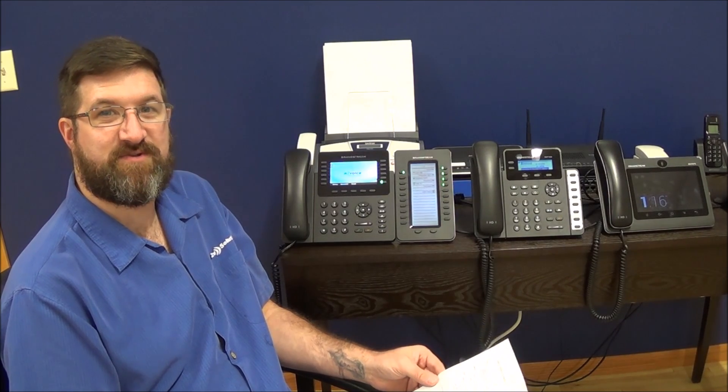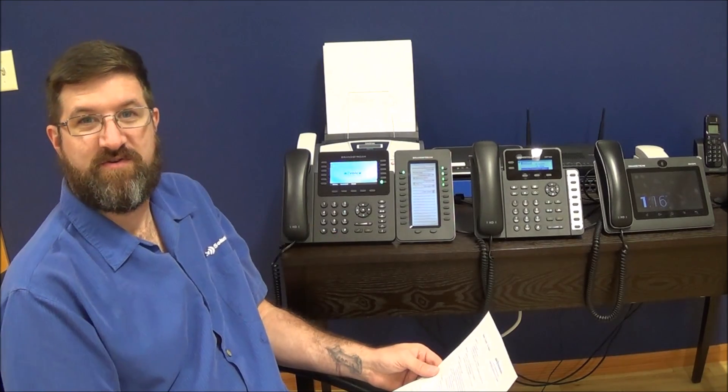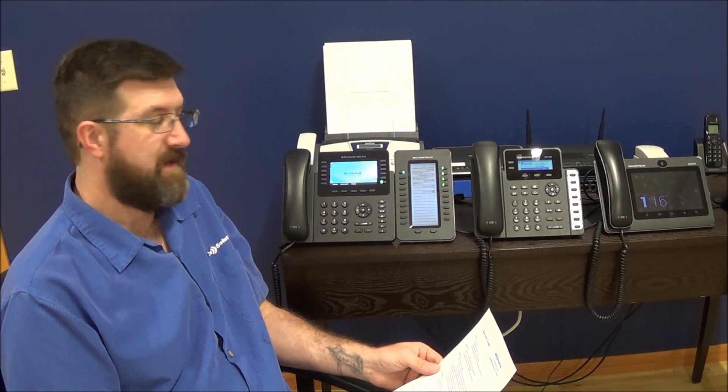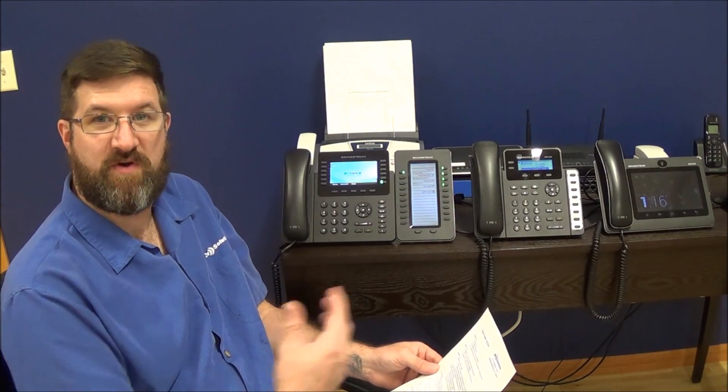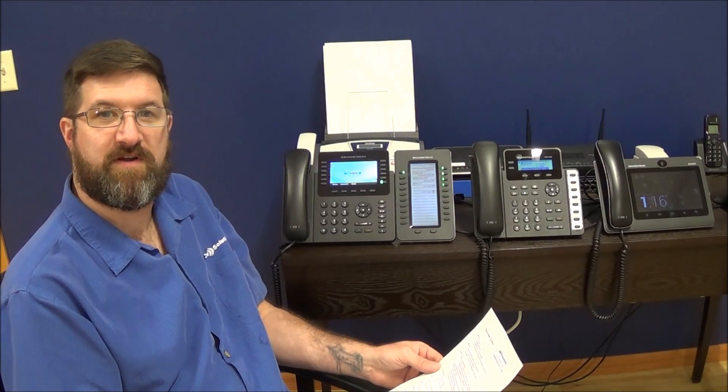Hello, this is Lucas with N2V Solutions. Today we're going to go over how to use your new GrandStream phone system. A lot of people have difficulty transitioning from the older systems to the newer systems, and there are subtle differences that we're going to go over today.